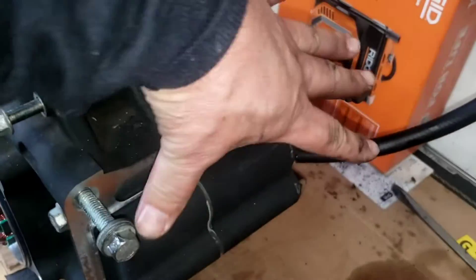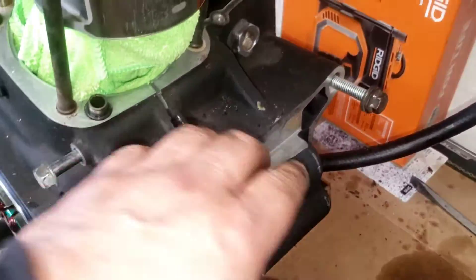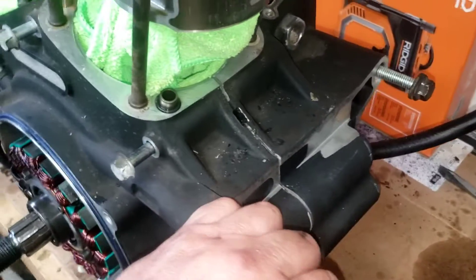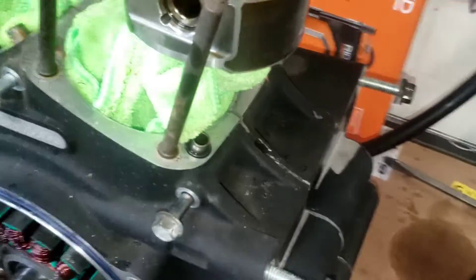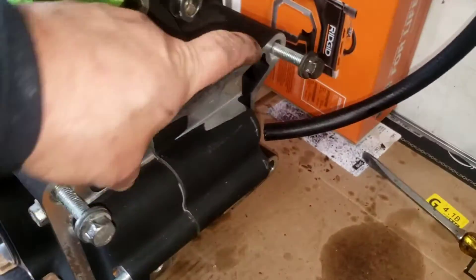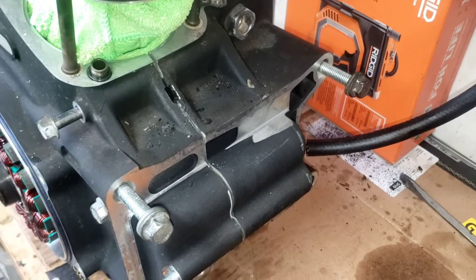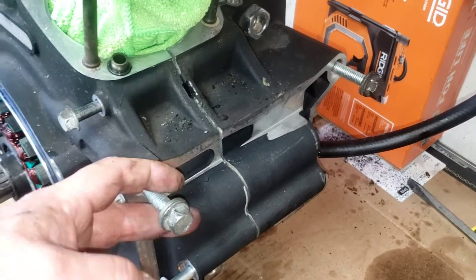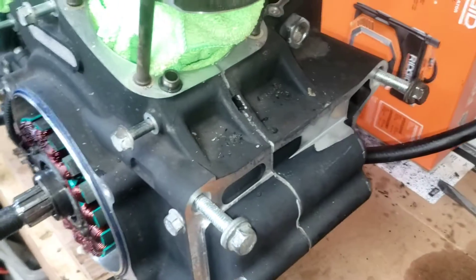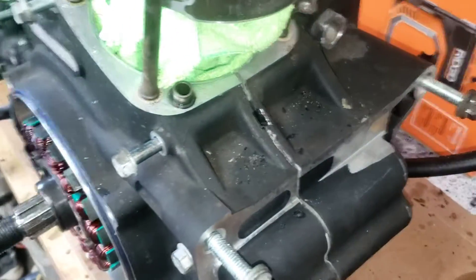If it's too hard to get it to split for you, you can use the two back bolts and set up a contraption — spin them out with two nuts and a bolt, and some steel lugs like battery terminals. You could weld something together, I'm sure. But I got lucky today and mine split.